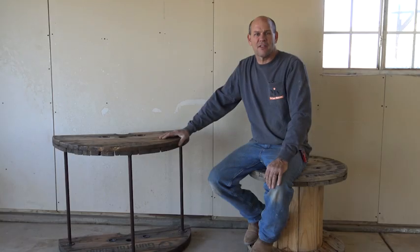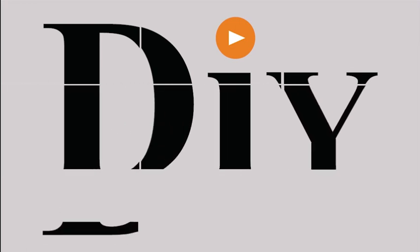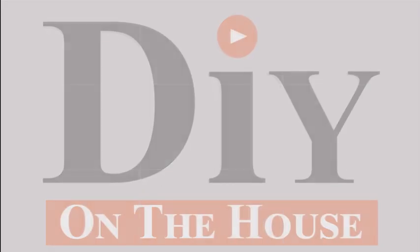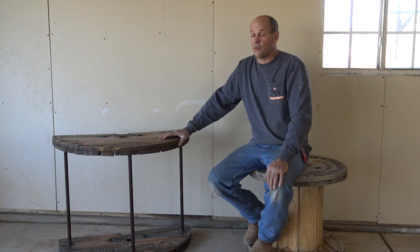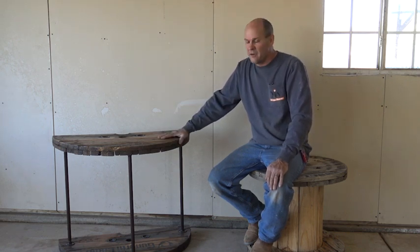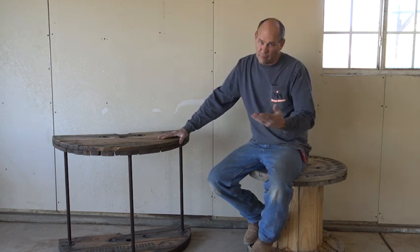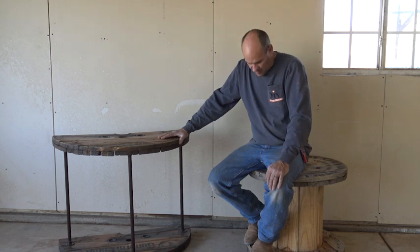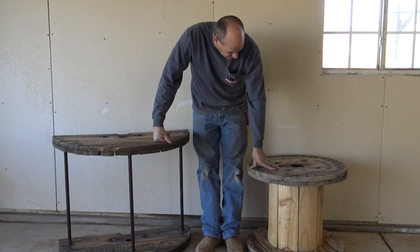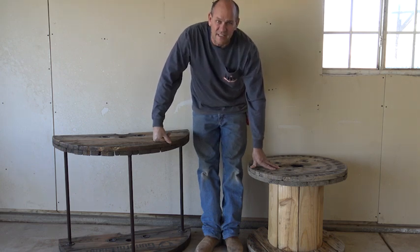Hi, I'm Ross, and this is DIY on the house. Today we're going to have a real good time. We have been building some really fun projects out of cable spools — a cable reel, a cable spool. And today we're actually going to use this little bitty one. It's a 24-inch cable reel, and we're going to make a nightstand out of it.